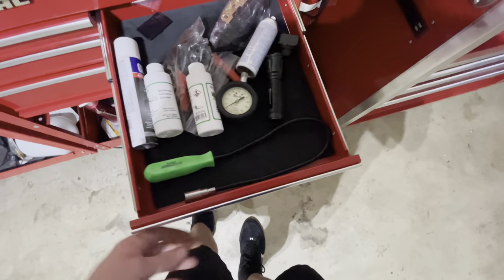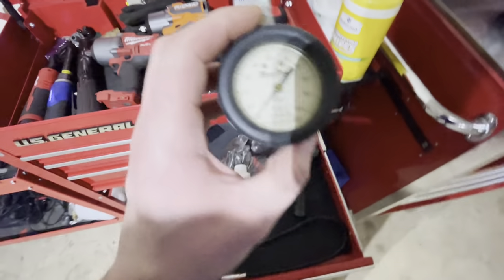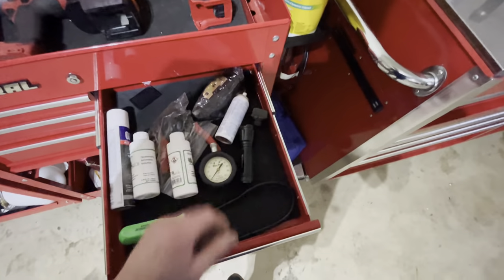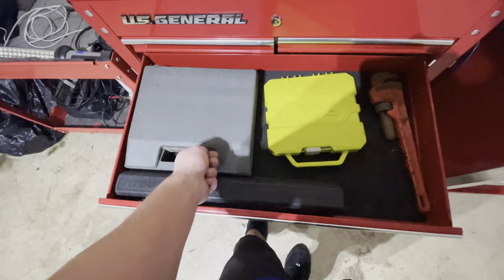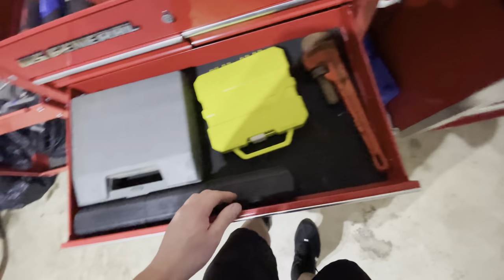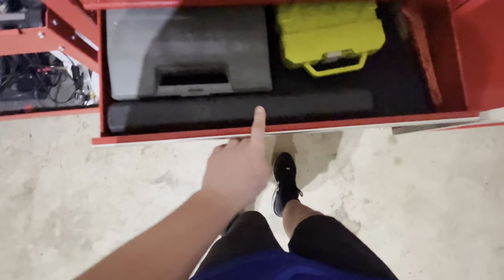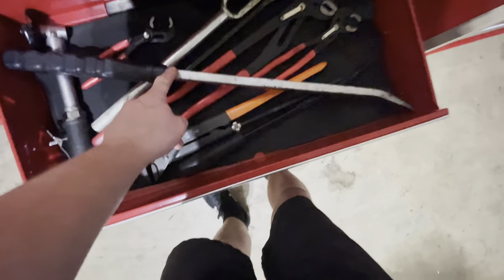You buy cheap, sometimes they do break. This is a Bluepoint. That is a tire gauge. That's a soldering gun. That's drill bits. Wrench. Pittsburgh quarter-inch torque wrench. Large pry bar — Harbor Freight.